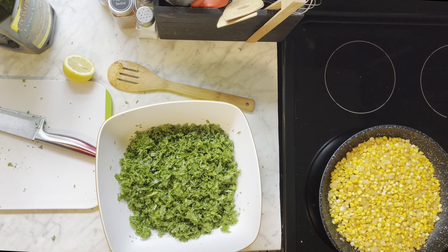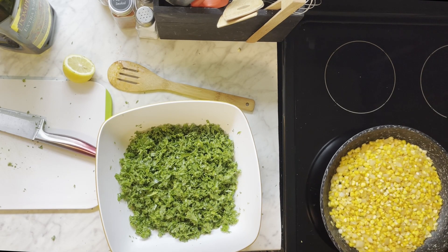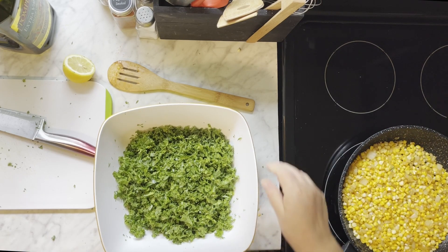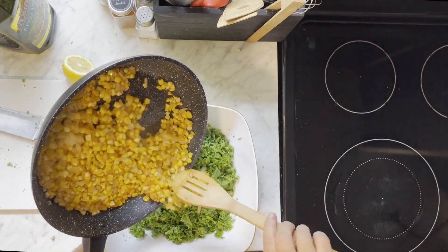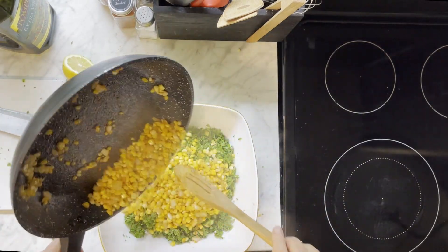And then we're going to put the hot corn right on top of the kale. And what that's going to do is cook the kale just a little bit too. And that can sit there while we make the dressing.